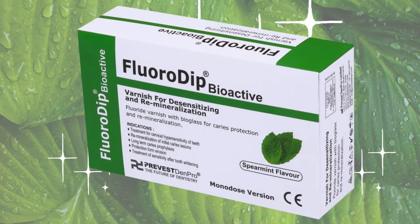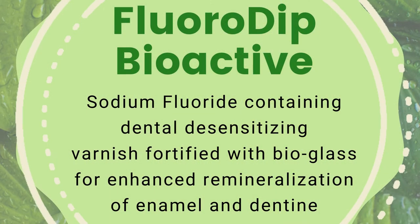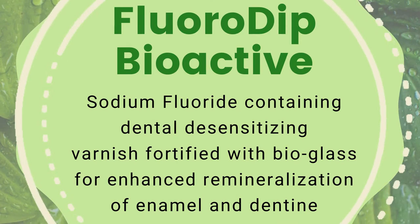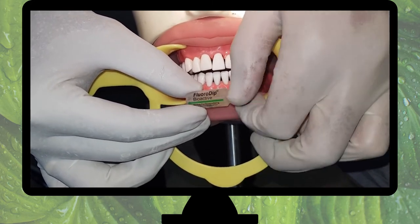Fluorodip Bioactive is a sodium fluoride containing dental desensitizing varnish fortified with bioglass for enhanced remineralization of enamel and dentine. Fluorodip's proprietary delivery system enables easy mixing.